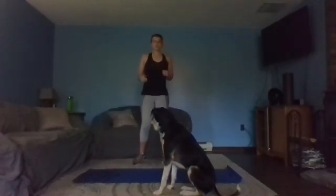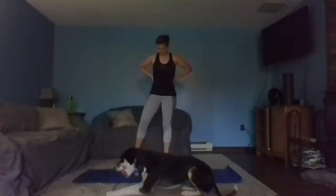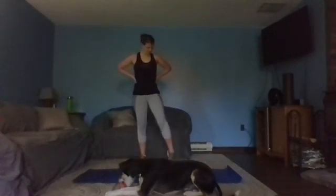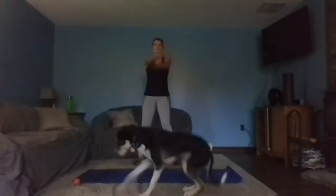We're going to start off by just rolling out those ankles — nice big circles, make sure you go both directions and switch sides. Let's start bringing those arms from front to back, nice wide arms, maybe a little cross in the back and a little cross in the front if we can.